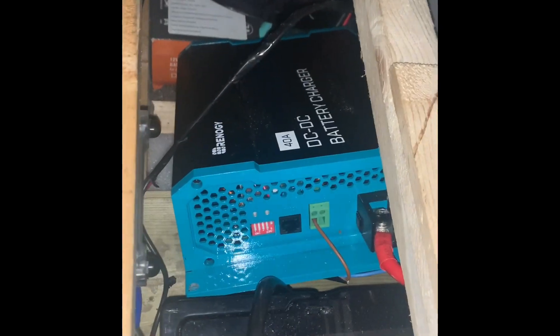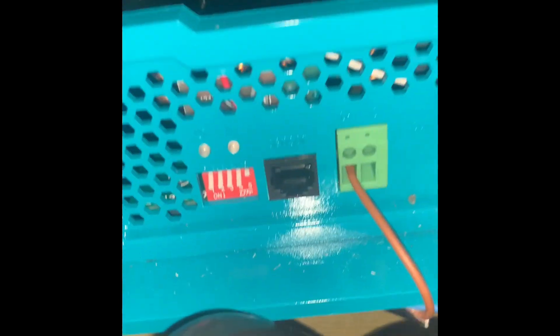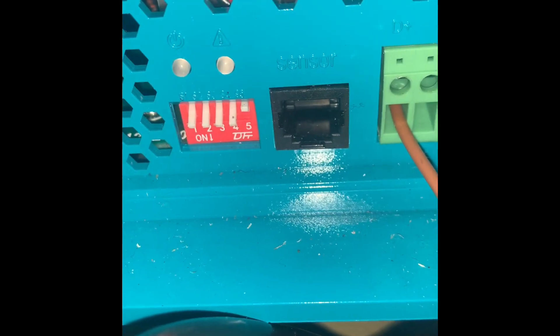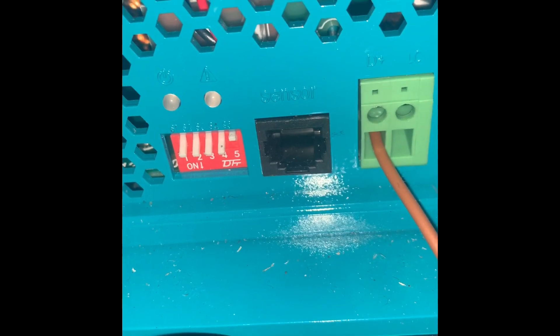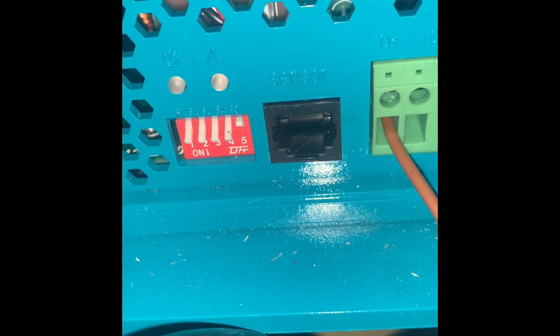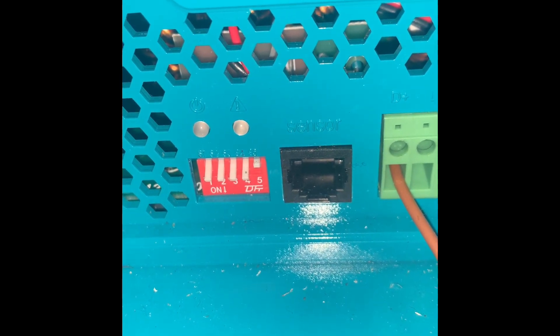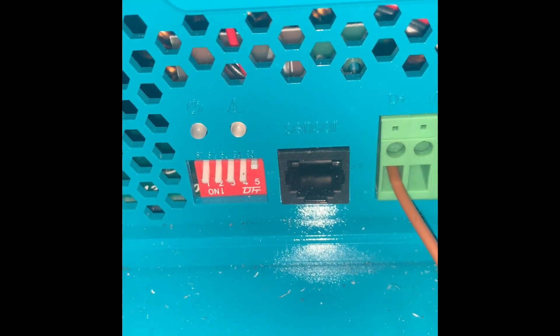Hi folks. Renergy DC-to-DC battery charger DIN switch settings. The book looks quite confusing, so I'm just going to try and clarify this so people can set and work it out for themselves. This one is set to 14.6 volts for lithium, so switches one, two, three, four are down which are on, and switch five is off — that's the default setting for lithium. For any lithium phosphate batteries, switch five should be up.